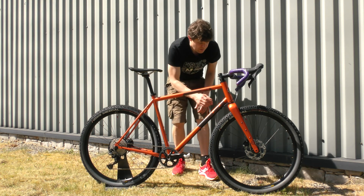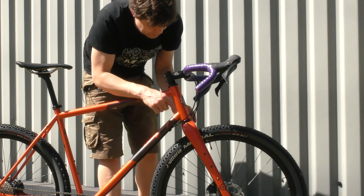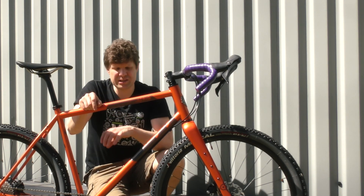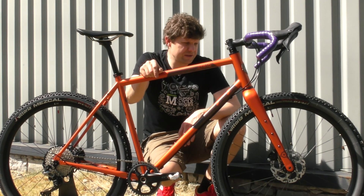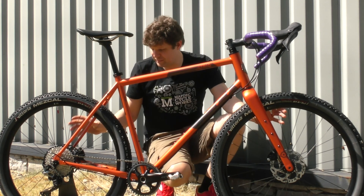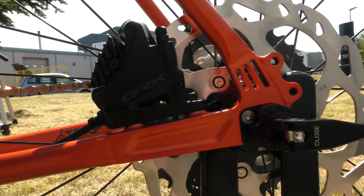Up front, we fitted a Cane Creek headset — really well weatherproofed too. All the internal routing has been finished off with lovely little frame grommets. We paid special attention to cable routing to make sure there's going to be no frame rattle — and riding this around, nothing's rubbing, nothing's rattling. It's really lovely and quiet. 160mm rotors front and back, with those adapters on there. We had to get special short bolts because this frame only has 10mm wide brake mounts.